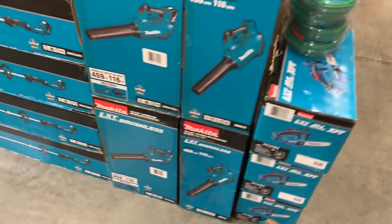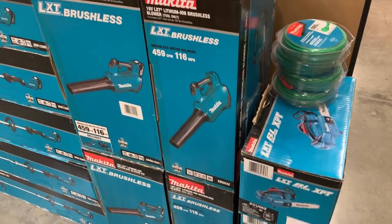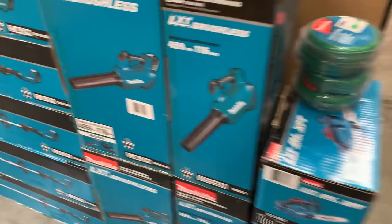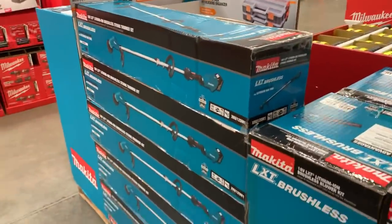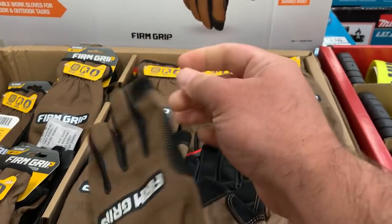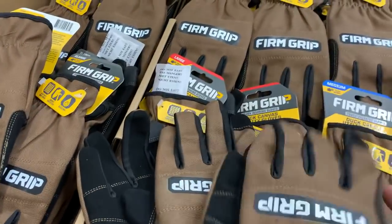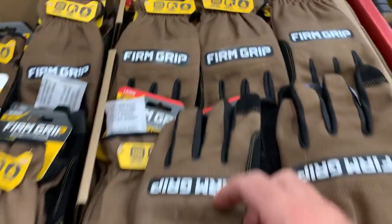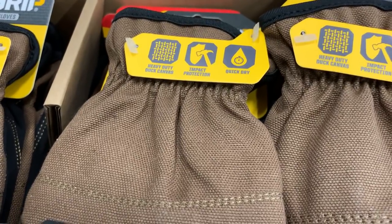I don't think they're done putting everything up yet. Last time they had a bunch of these left and had marked them down — actually they marked them back up. No price on this display yet. The blower is really nice — about 460 CFM at 116 miles an hour — and that nozzle is pretty beefy. That's also a nice string trimmer. Over at the FirmGrip gloves — they feel pretty nice, thick with good padding on the palm — $4.98 each.